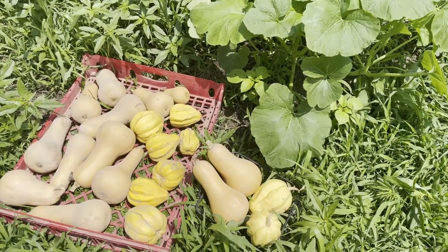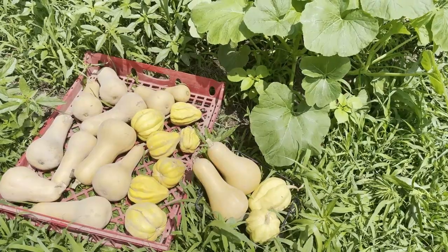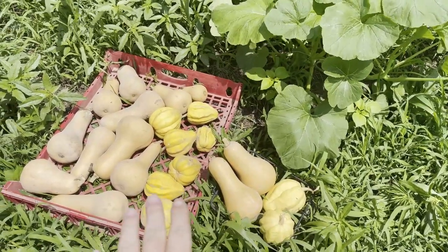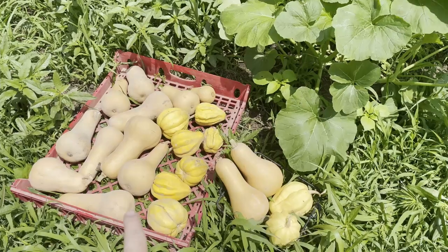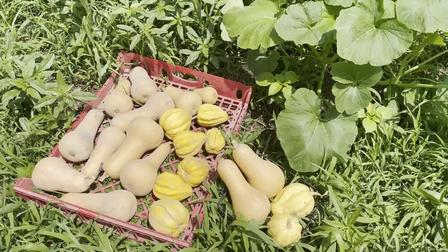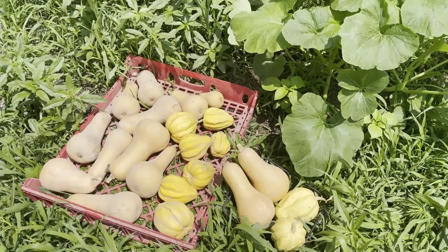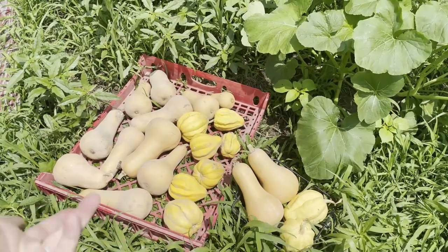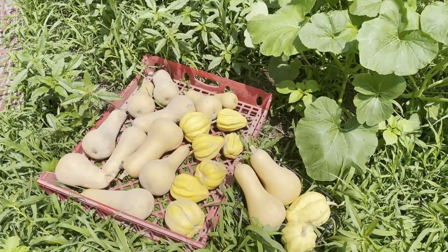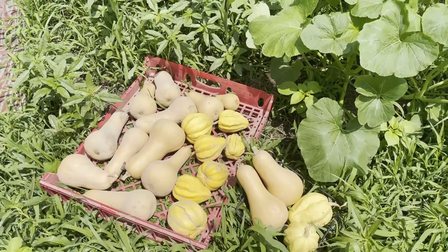I wanted to show you this squash that I grew last year. Here are some of my winter squash. I harvested these in August of last year, and we are coming on to the end of July here. So these squash are really about a year old, and they are covered in dust because they've literally just been sitting in our garage all winter long, and you can see that they're still perfectly fine.